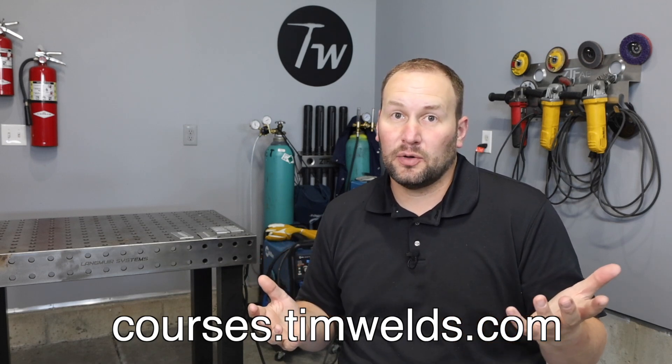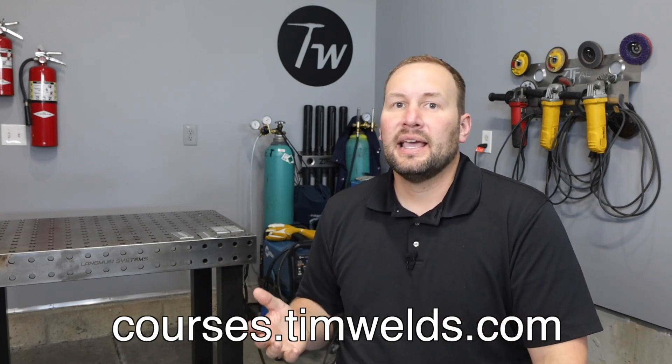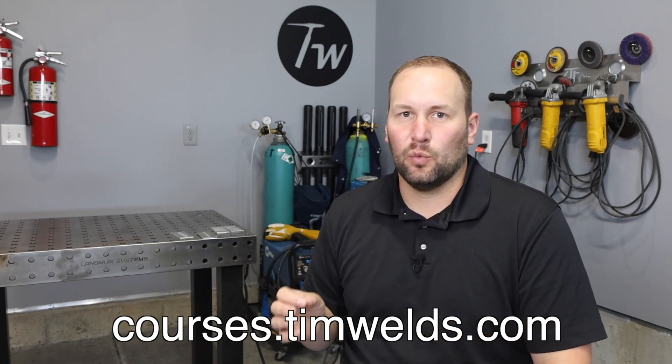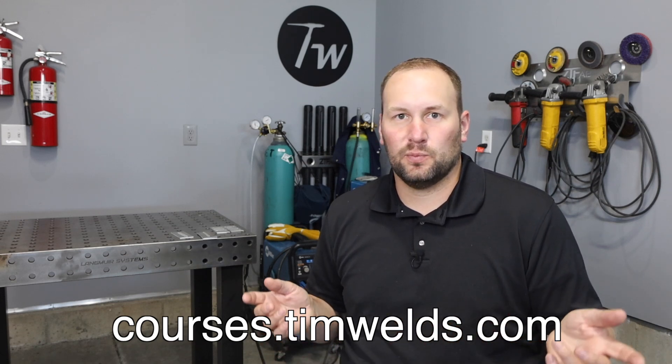With all of these things we're talking about, it really won't matter without using good welding technique. I have online courses where I walk through step by step in simple ways how to learn TIG welding, and also courses for all the other common processes, so you can learn in a really efficient and time-effective way at an affordable price.